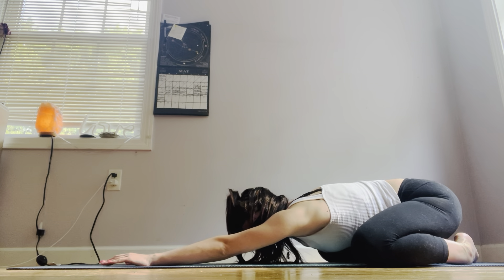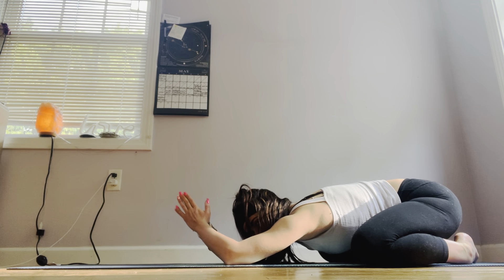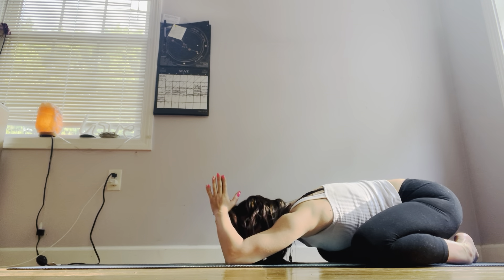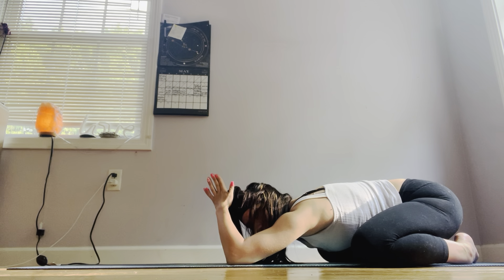Exhale, getting a little bit deeper into your stretch. Maybe if you'd like, bring your hands together to receive a little bit more life force energy — hands come above the head here to receive that universal energy. Taking three rounds of deep breath here.